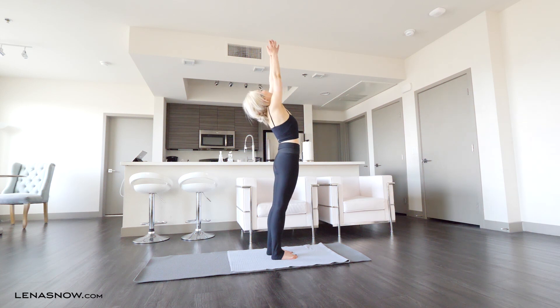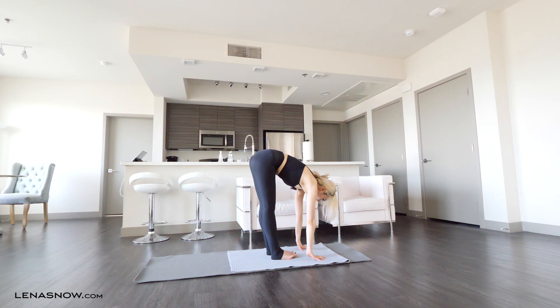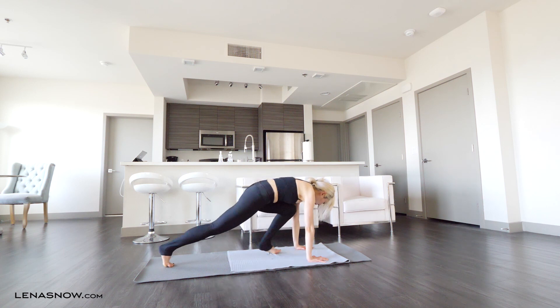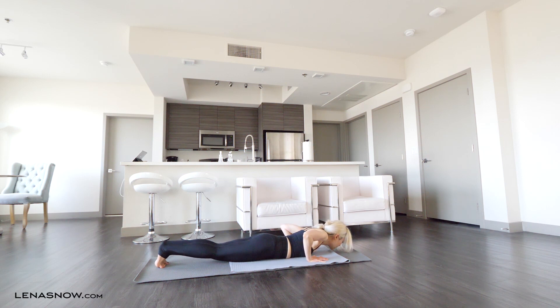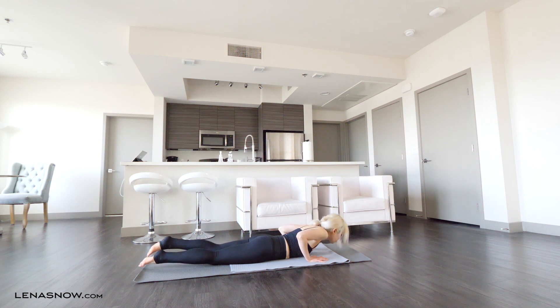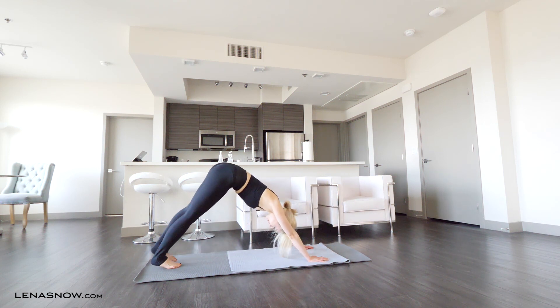Inhale, circle your arms up high. Exhale, fold. Hands flat on the ground, step back to plank. Take a deep inhale in plank. Exhale, lower slow to the floor. Inhale, come up into a cobra. Exhale, chin taps the floor. Push up to plank and go all the way to downward facing dog.